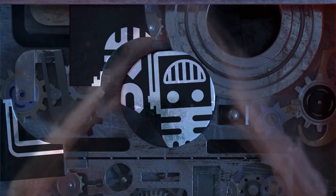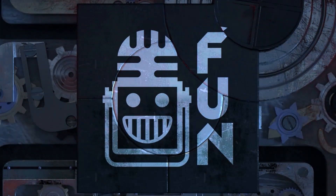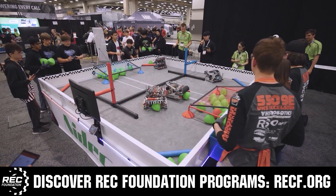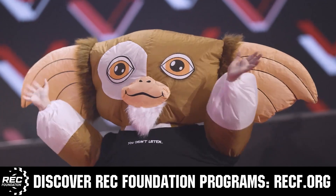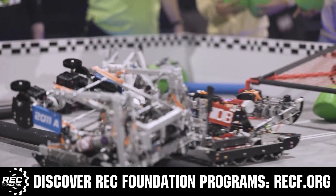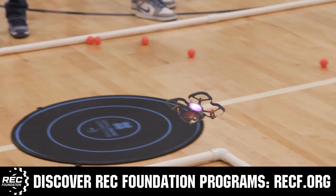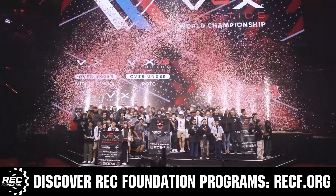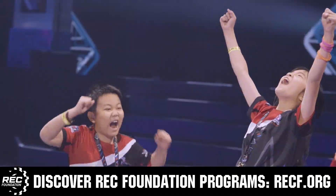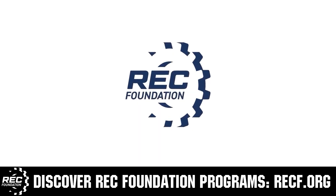This video is brought to you by viewers like you and in partnership with the following. The Robotics Education and Competition Foundation provides fantastic programs for students from elementary school all the way through college. These include VEX, Aerial Drone Competition, Online Challenges, JROTC, Drill Powered, Scholarships, Certifications, and so much more. To discover these exciting opportunities, visit RECF.org and get connected.